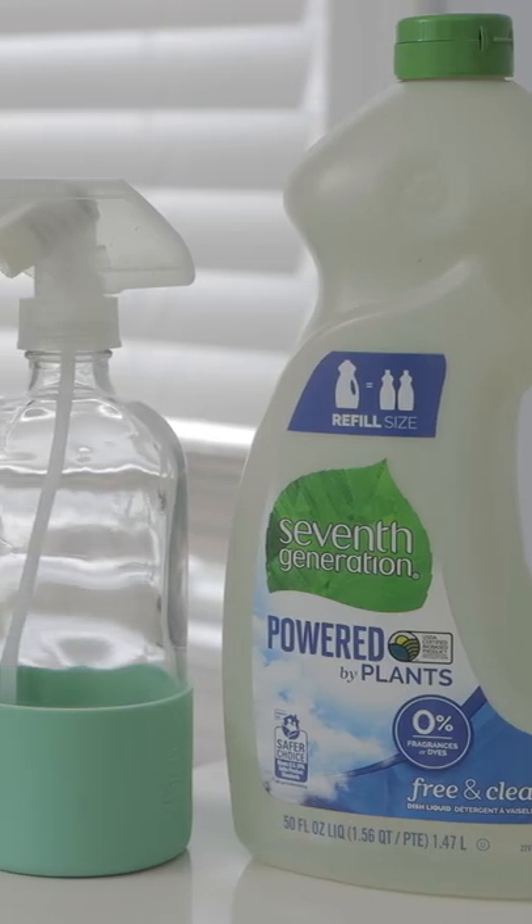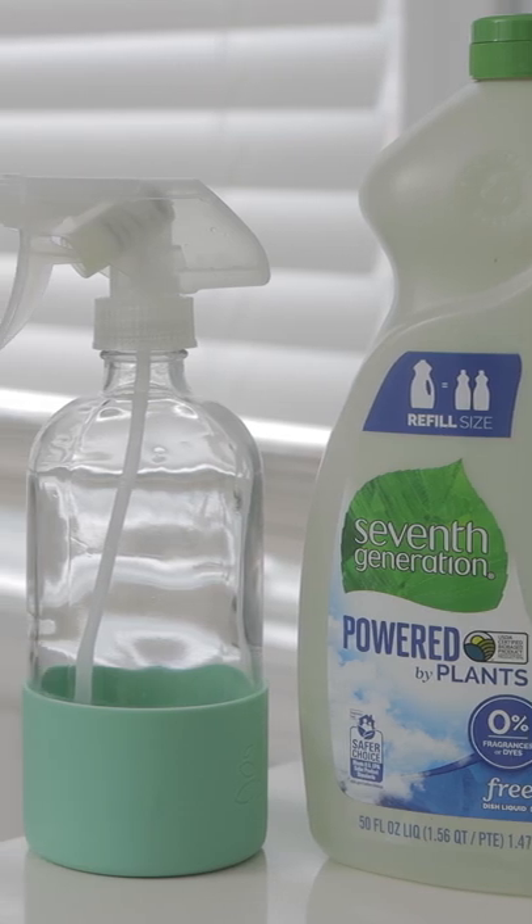How to find a leak in an air mattress. Finding a slow leak can be difficult, but this trick works.